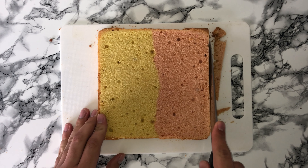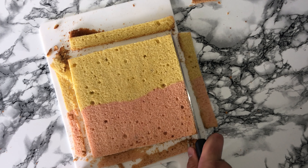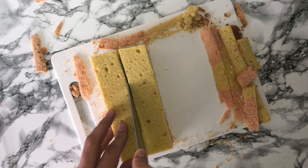Here is what the cake looks like when it's been baked and leveled. I'm just trimming the sides up as you don't need the crusty bits from the sides. Once your cake has been trimmed you can then cut your cakes in half so you get four sticks in total — two yellow and two pink.